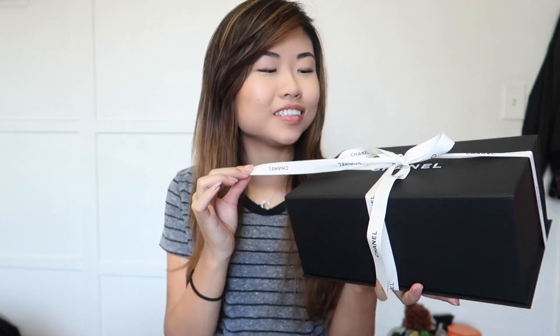I'm so excited — let's just start! Here's the box it comes in. You may already know what I picked up — it's like a magnetic box. Let me just unwrap this. I love undoing the bow. Okay, so I took off the bow and here's what it looks like — this is the Chanel sticker.